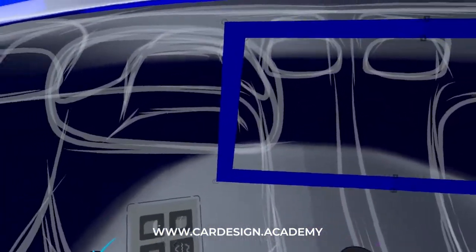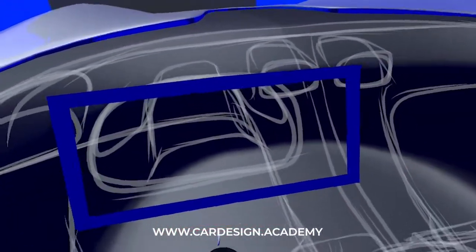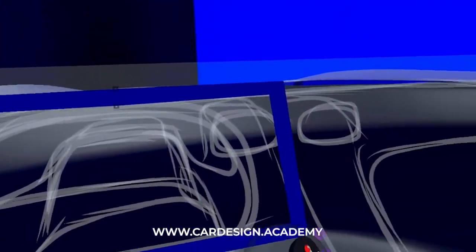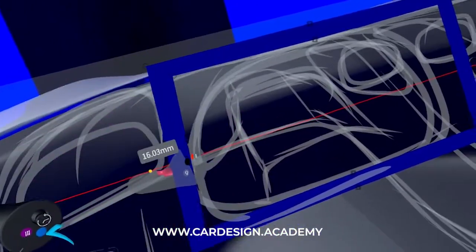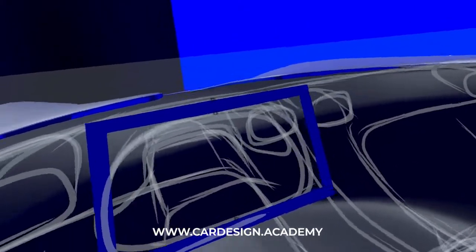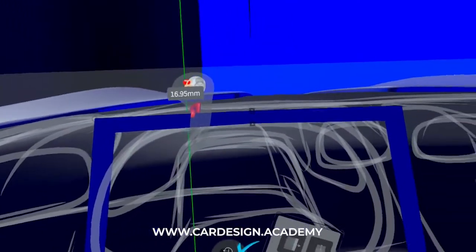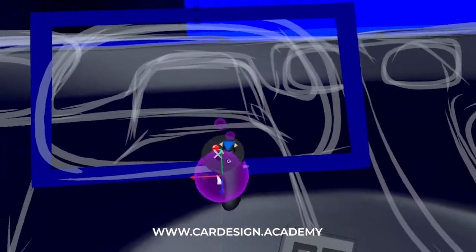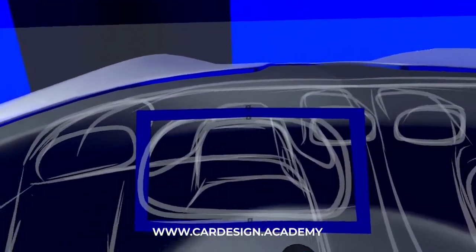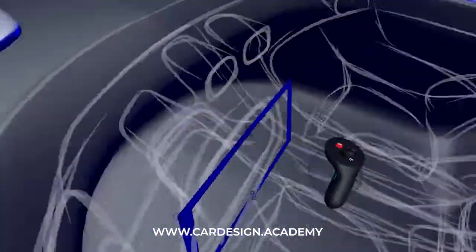I'm just going to bring the sides in a little bit. Now that it's a symmetrical object, it can actually be moved to the side position. I can bring these points in and scale them — you can see it's still updating as a symmetrical object, so the mirror plane moves with it. Let's bring it down and bring the bottom down just a little bit too. I'll keep checking to make sure it's planar and not warping in and out.